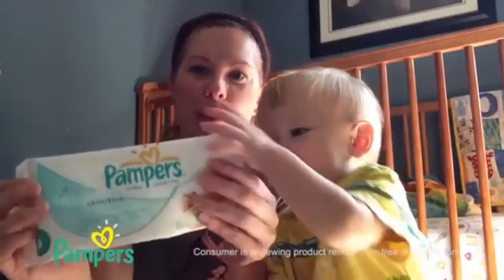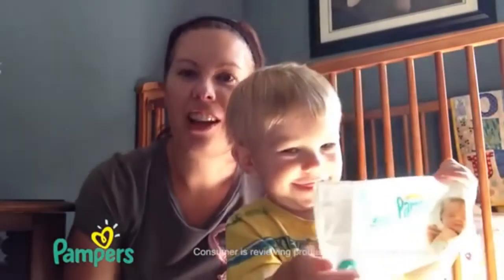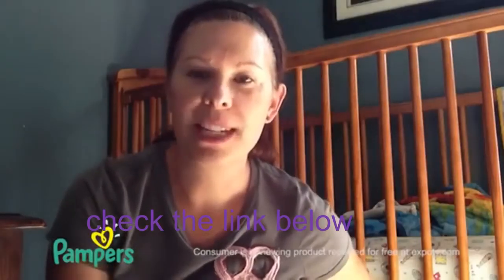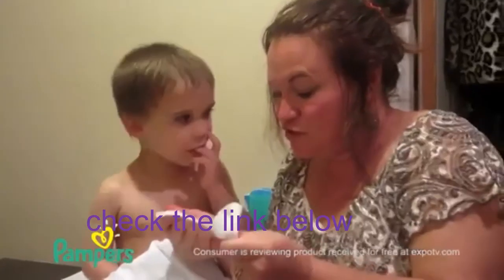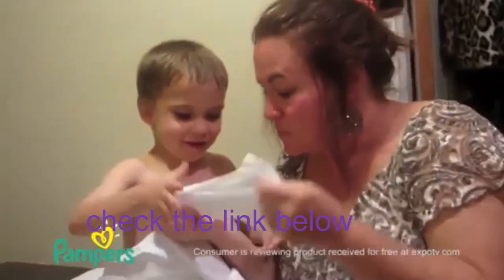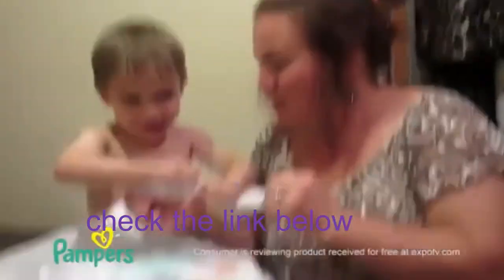Pampers Sensitive baby wipes — they're nice and soft, they do a good job of helping to clean him up. We haven't had any issues with them tearing apart. They're super stretchy, absolutely thick — look at that.